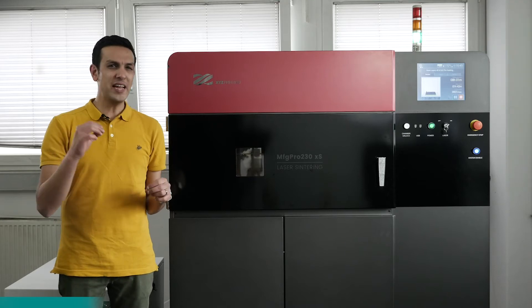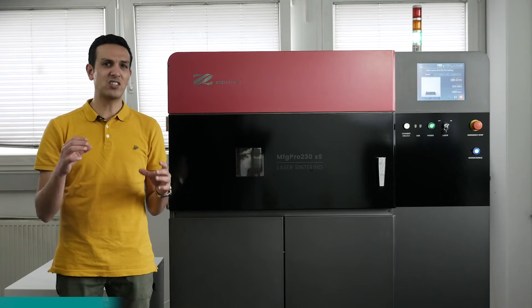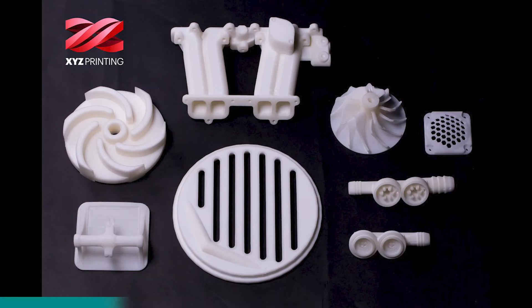This is mainly because with SLS technology, users are able to manufacture parts that equal mold manufacturing parts in both surface quality and mechanical properties.